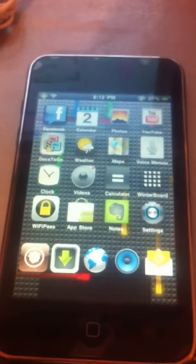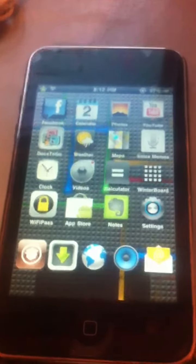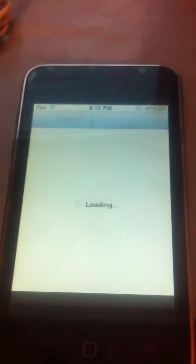Hello everybody, today I'm just here for a quick video to show you how to get some quick sources for Cydia. Basically these sources contain everything from tweaks to themes, basically everything that could pimp your iPod or iDevice out.